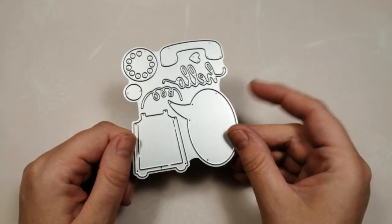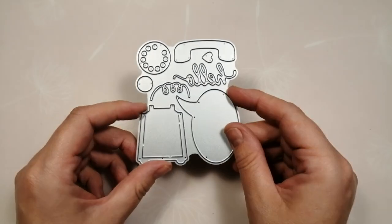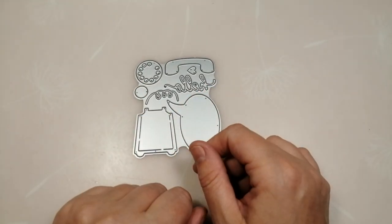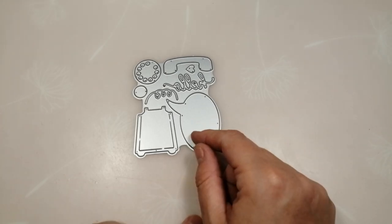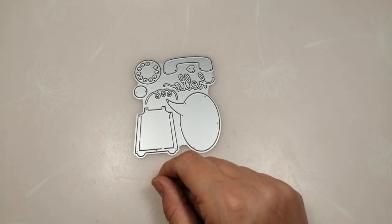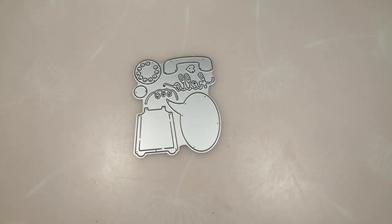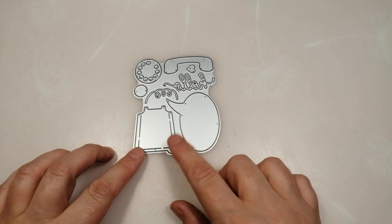This die comes as a plate and a lot of the cottage cuts dies come like this. That's great in as much as you don't lose any of the pieces, but it's a pain in that you don't necessarily want to cut everything every time. It can be quite wasteful unless you're going to cut it all in white card and colour it, but if you want to use patterned card or specialty cards it can be a bit wasteful.